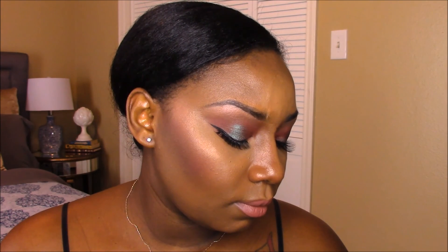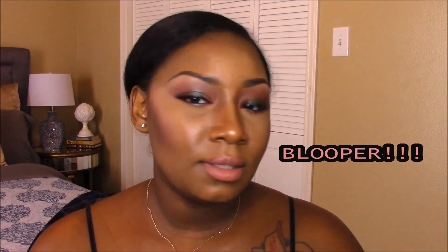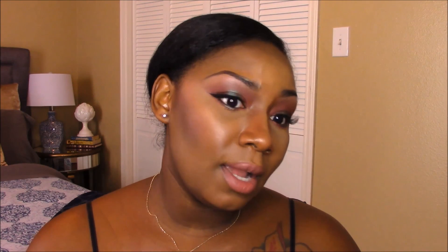To set my makeup I'm using MAC Fix Plus spray, and this is the complete look. I hope you guys enjoyed this tutorial and get ready with me video. Make sure you thumbs up and subscribe for more videos. I'm not going to show one side anymore because I have a lot of pimples there, so I'm getting used to filming this way.